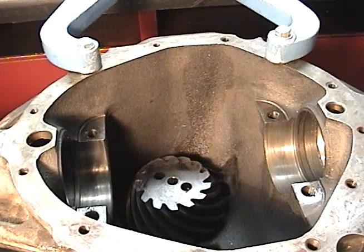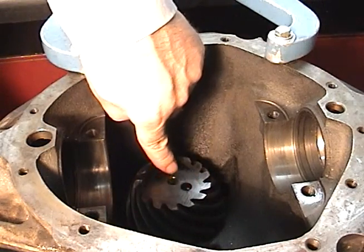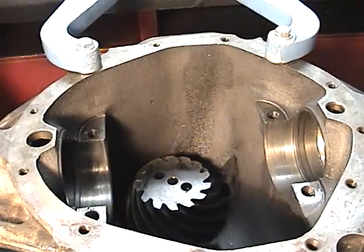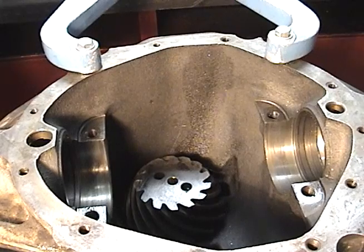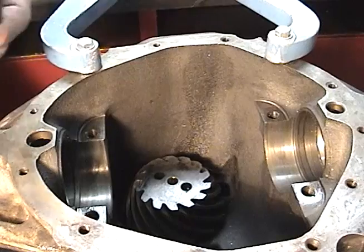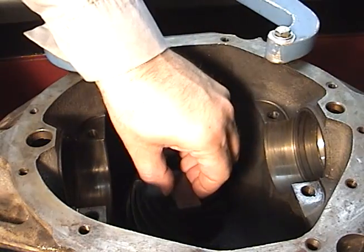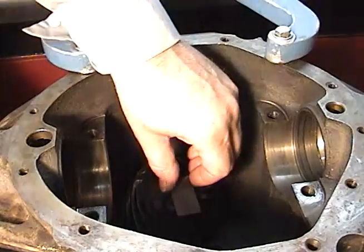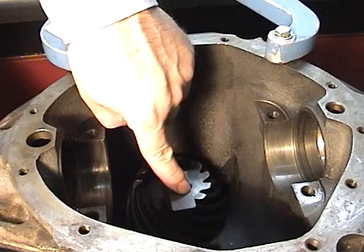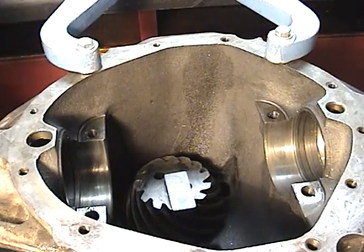To properly use the pinion depth gauge, you have to have the pinion inserted and properly tightened into place with the bearings and spacers or the shims in place. You need to have the head very clean so that there's no dirt or marring. We have a special magnetic spacer that is designed to sit on the head of the pinion and that will be our measuring surface. We want to have it as much on the head of the pinion as possible, avoiding overhang as much as possible.